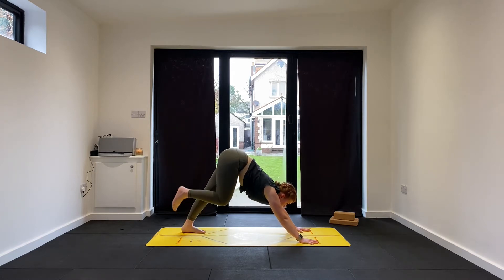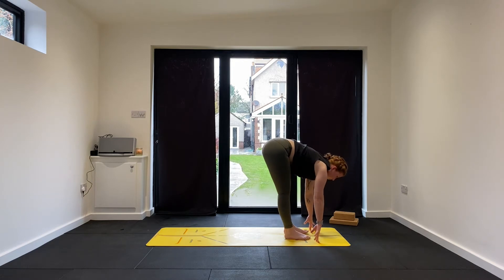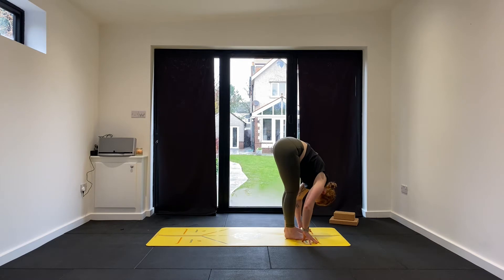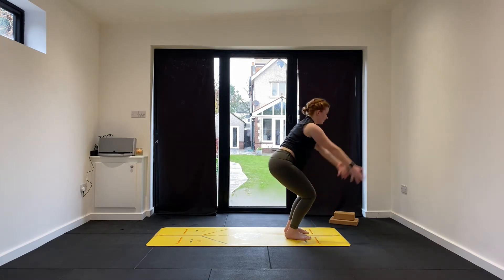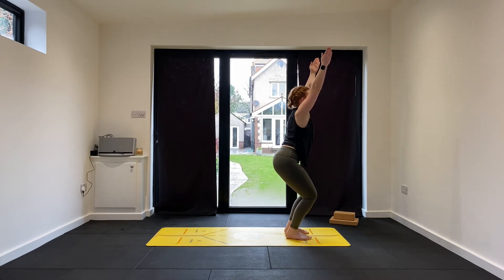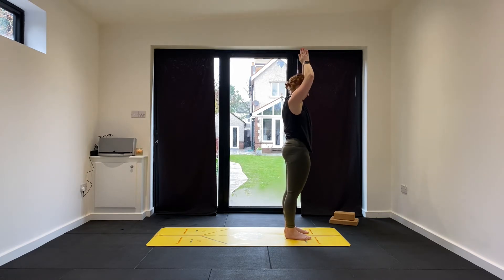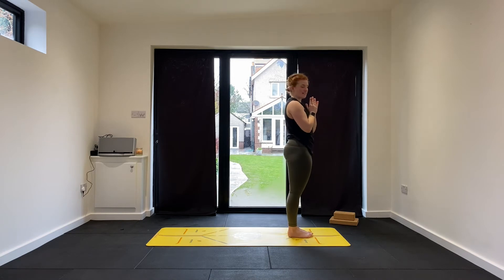Good job. As you inhale, look forward, step forward, find your flat back position. Maybe take the feet out to hip width. Exhale, fold forward. Sit your hips into your heels. Sweep the arms up — final time, Utkatasana. Big breath in, and then stand up tall, straighten the legs, palms back to prayer, join the toes together — Samasthiti. Maybe roll out those shoulders and reconnect your breath.